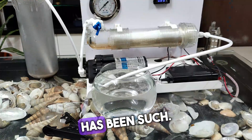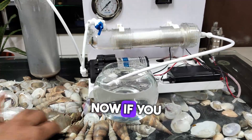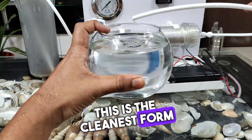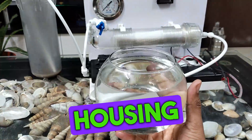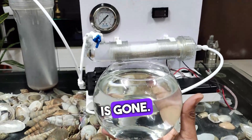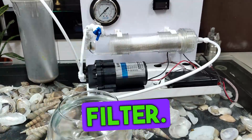All the water has been sucked through. Now if you look at the output, this is the cleanest, purest form of the water — totally free from everything that was in that dirty bowl. And where has all that dirt, bacteria, and viruses gone? They have been totally accumulated inside this filter — I'll show you.